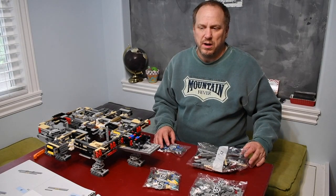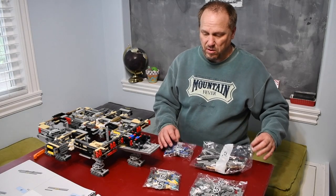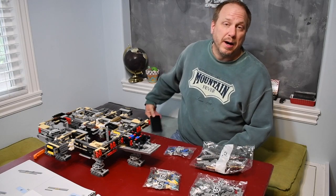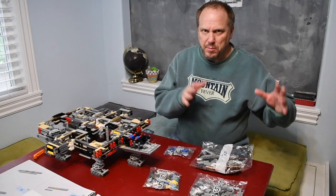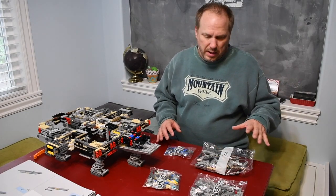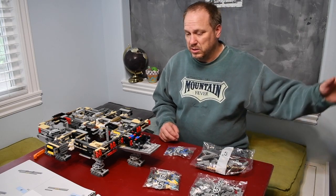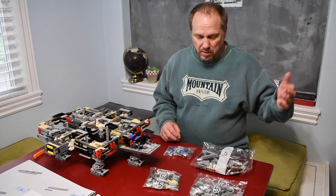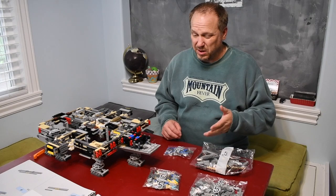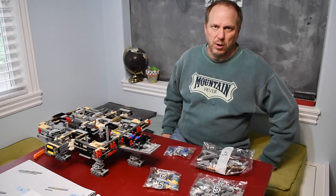We're going to try and knock out a few more bags today. We're on bag five — there are only four of these, so hopefully it won't take quite as long. In this box I put the numbers sequentially because they weren't in there that way. This box has bags four through seven, so there are four sets instead of just one, two, and three from the last box. We'll try and knock out bags five and six.